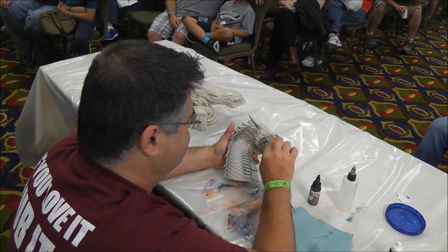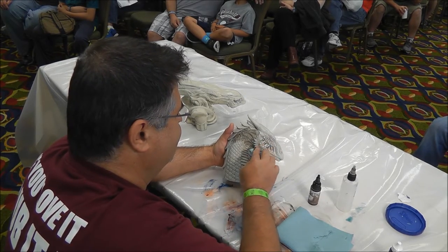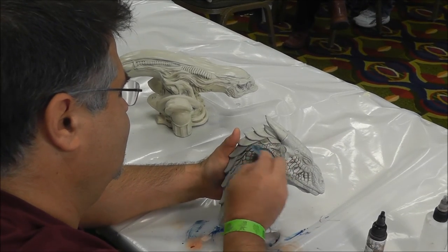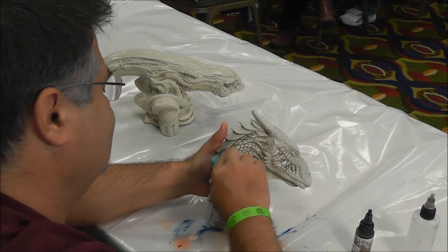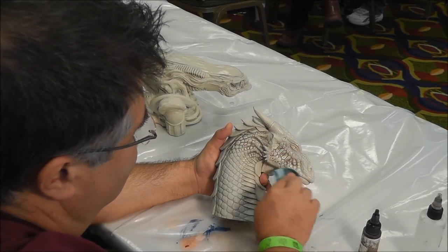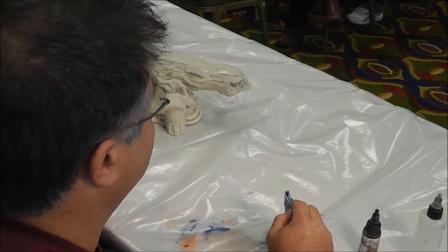As I'm doing this, you can see how — there you go — now you have the dark color in the cracks and you now have the scales exposed. And I'm done. How easy was that?